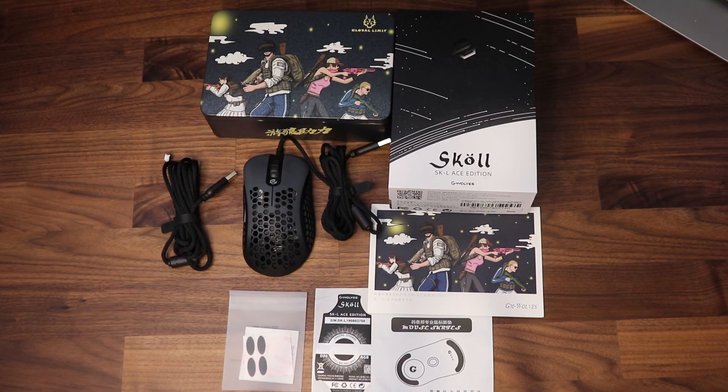How's it going everybody, welcome back to the corner. My name is Rob and today I'll be taking a look at the G-Wolves Skoll lightweight gaming mouse. Let's dive right in.